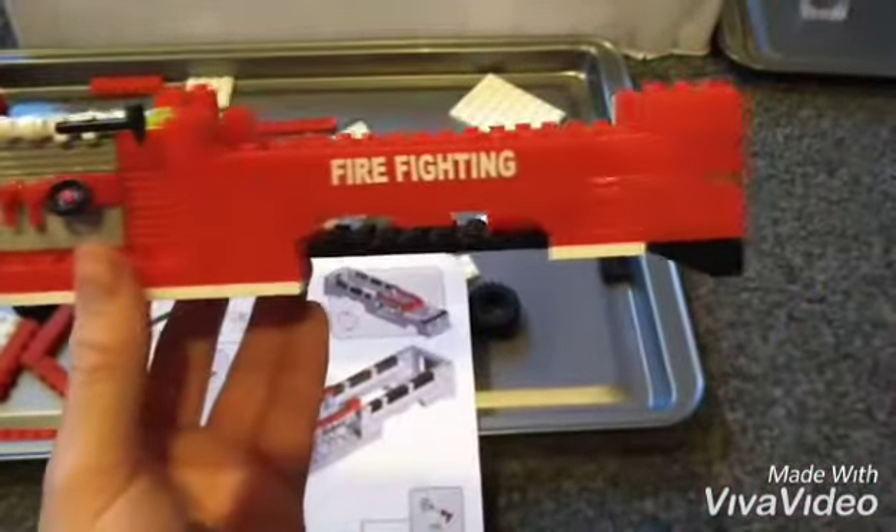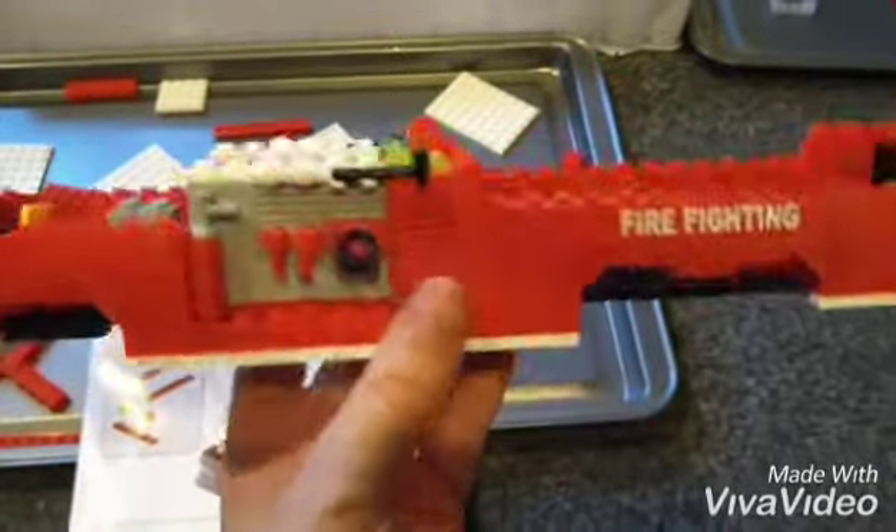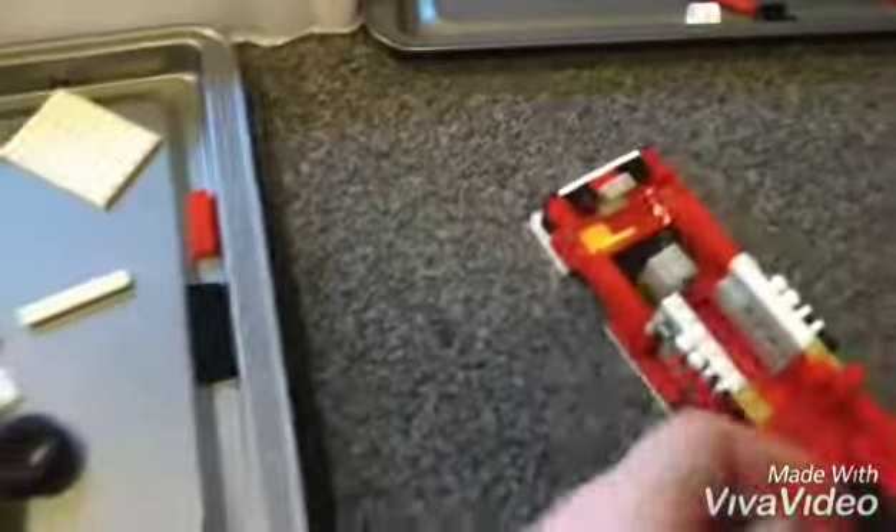There's still all these bits still to go, so I'm thinking maybe another hour on it. Hopefully it will be done — we'll see. Let's see how we get on.